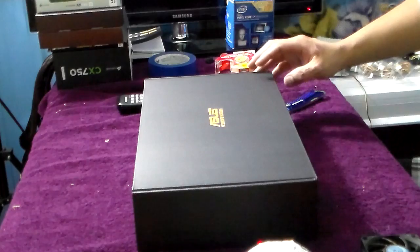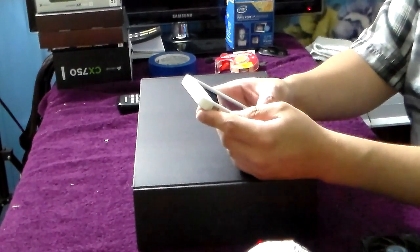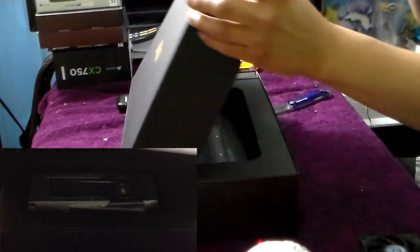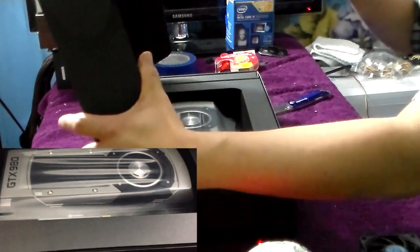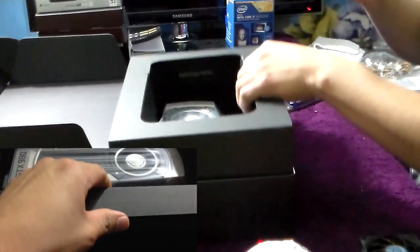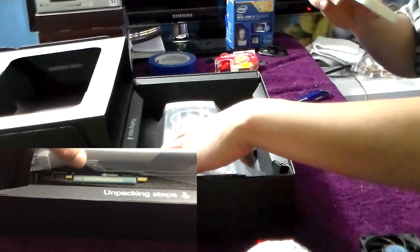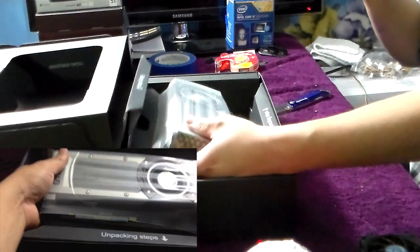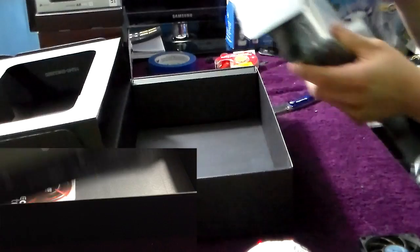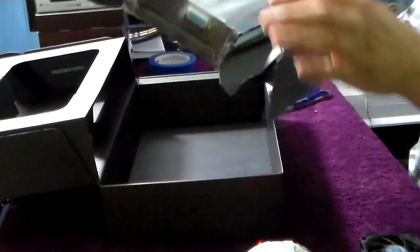Alrighty, let me get my cell phone and my camera too. Let's see what's in here — let's open this box. One hand, one hand. Oh boy, what a sexy beast! Simple packaging from Asus. Here is the graphics card!